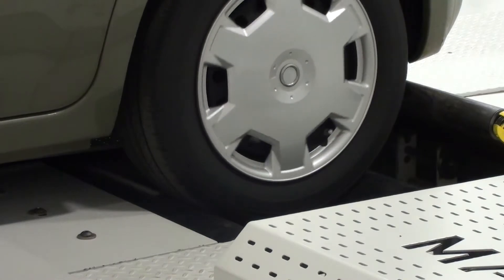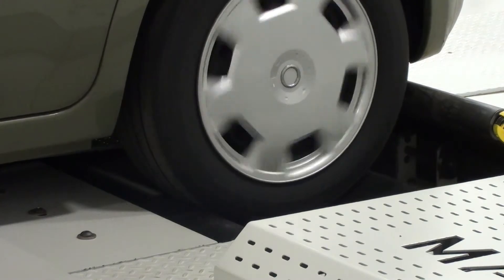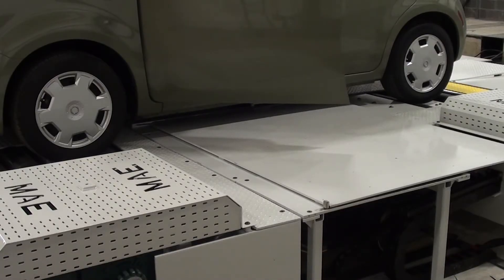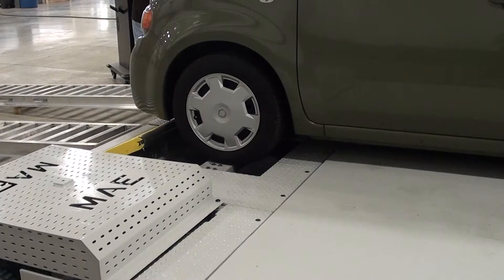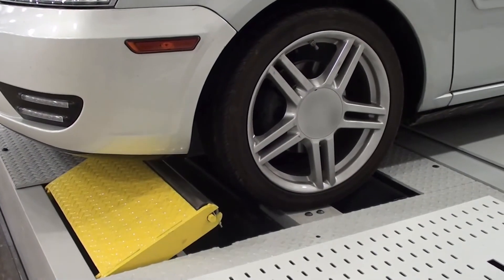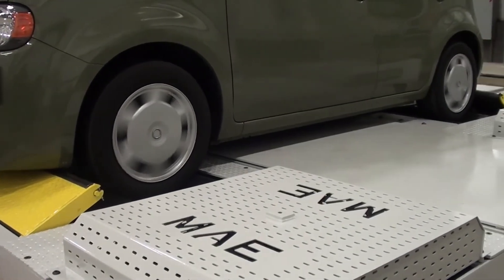The AC4000 utilizes four independent AC motors, one coupled to each set of rollers, to control the load to each wheel independently. A movable wheelbase system allows the AC4000 to accommodate both two-wheel drive and all-wheel drive vehicles with wheelbases ranging from 90 to 140 inches. An automatic vehicle restraint and safety system greatly reduces the test cycle time and ensures that vehicles remain safely in position on the tester.